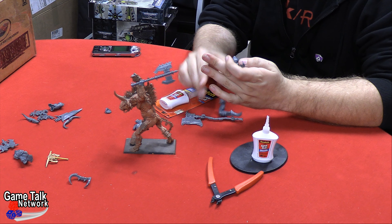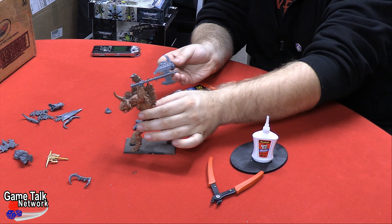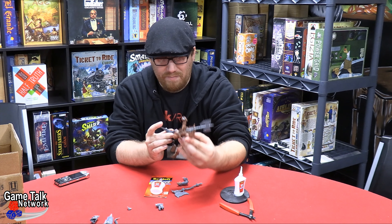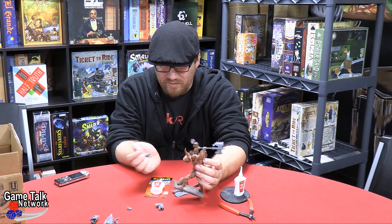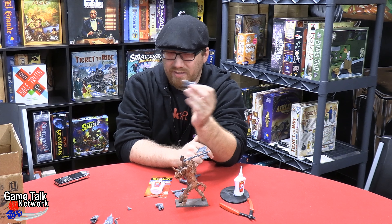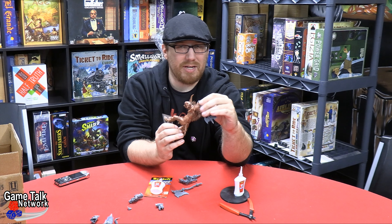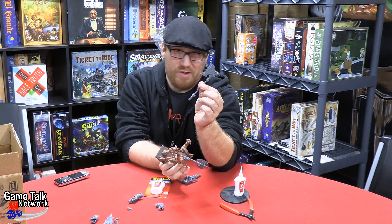We're gonna have to get clever with this. This torso clearly has places where the arms are supposed to go, but they've been closed up because this was built as a Cygor. Then they put the wrong head on it, gave me this rock, and a spare hand. I played around a little bit with it — that's why it's got this Bloodthirster axe on it — but I think I'm gonna get rid of that and replace it with a bigger axe.